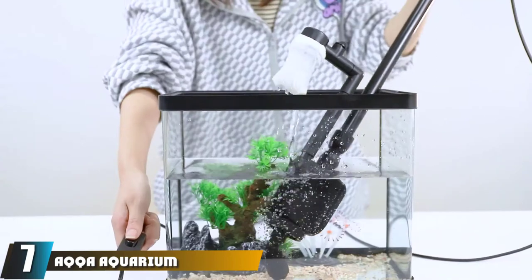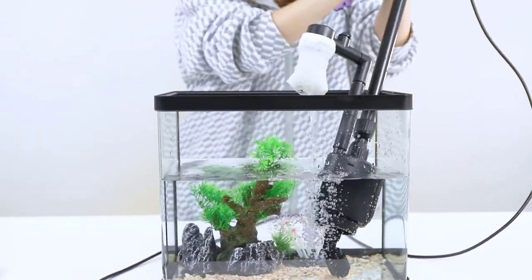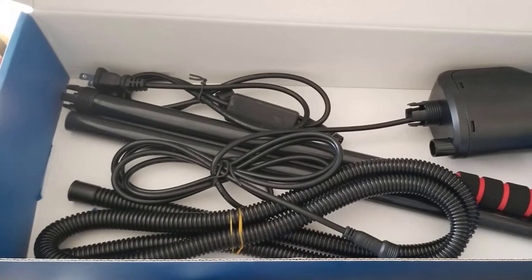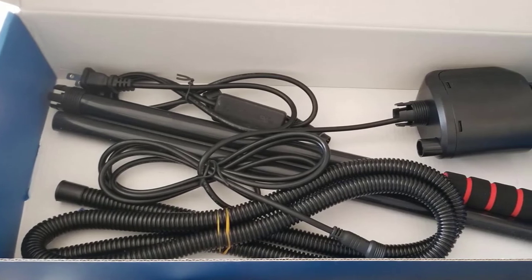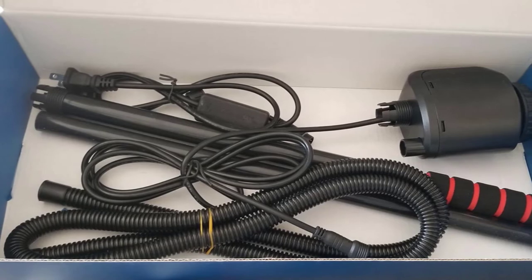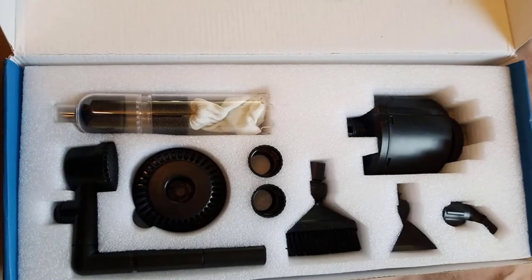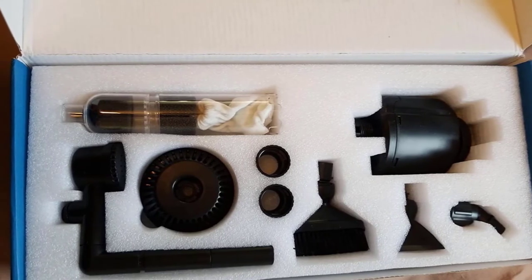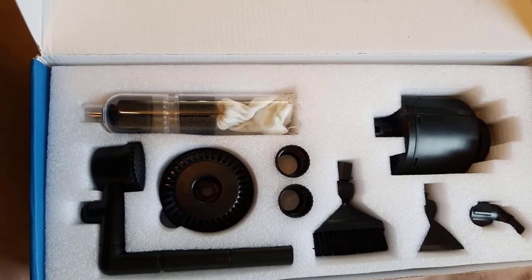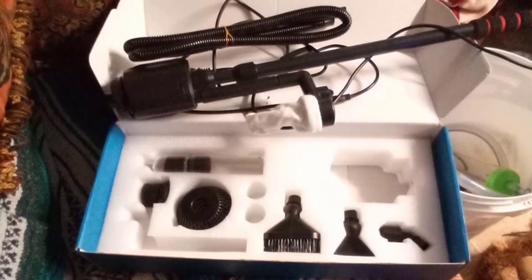At number seven, we have the Akka Aquarium Gravel Cleaner — not just a gravel cleaner but a multi-function tool with different attachments. A personal favorite is the corner suction inlet, shaped to fit into corners easily. The extending handle also makes it useful for larger tanks. I use it un-extended on my 30-gallon tank and fully extended on my deeper 50-gallon tank.